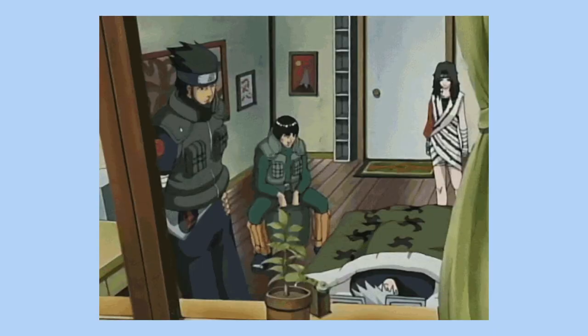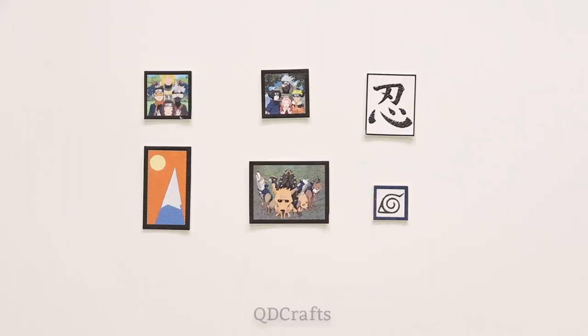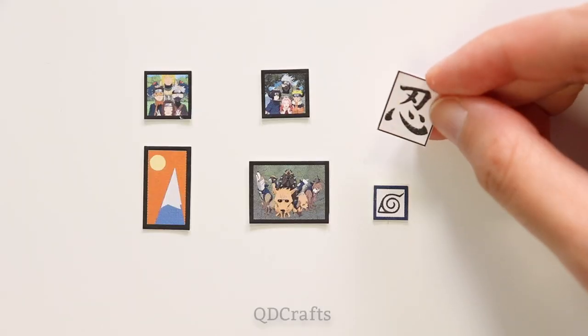I looked for some scenes where you can see the surroundings of his room and I noticed he has this picture of a mountain and a nin kanji character on his wall, so I put them onto a Word doc and made these little picture frames, then glued and cut them out from a piece of cardboard.